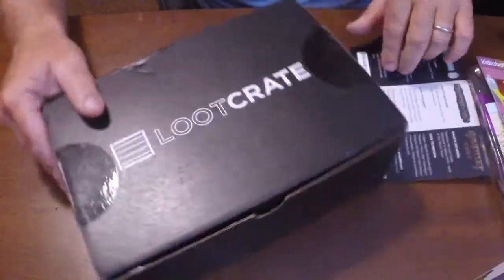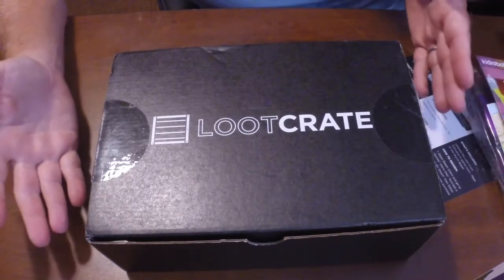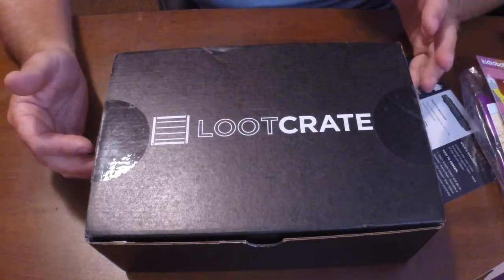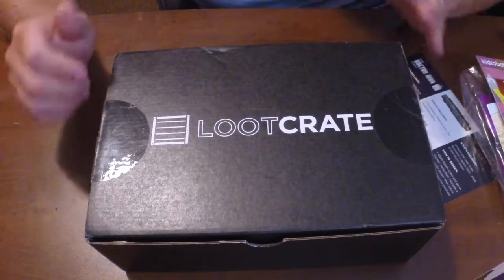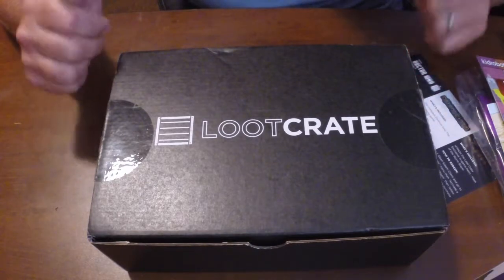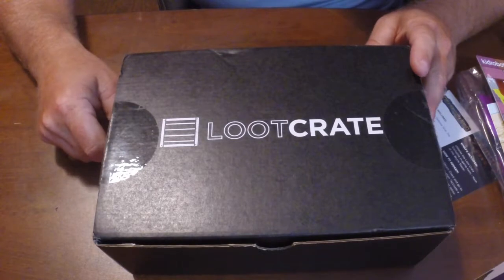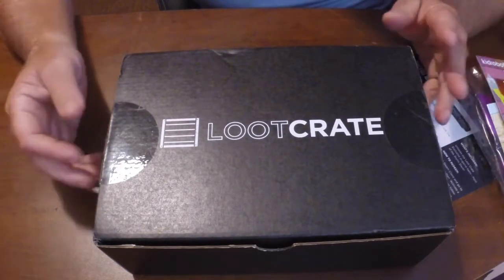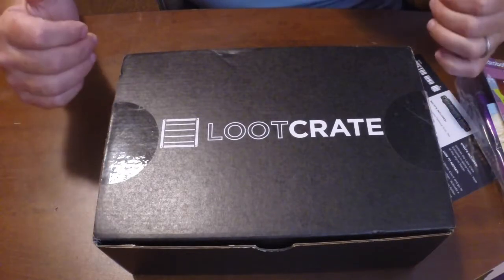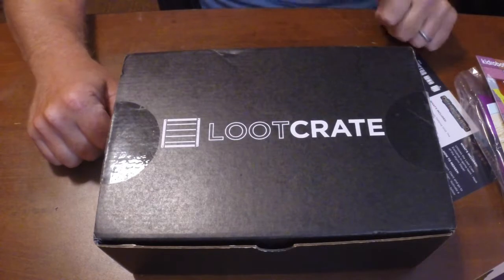So that's this month's Loot Crate — I definitely say it's a yay. I've got three things I'm keeping for myself, everything else I'm giving away, and nothing I'd call garbage. Definitely like this month's Loot Crate, so it's an overall yay. Like I said, the link is in the description below so you can get your own Loot Crate — make sure you look for a coupon code online. If you like the video, go ahead and hit the like button, don't forget to subscribe to my channel, and until next time guys, happy gaming.